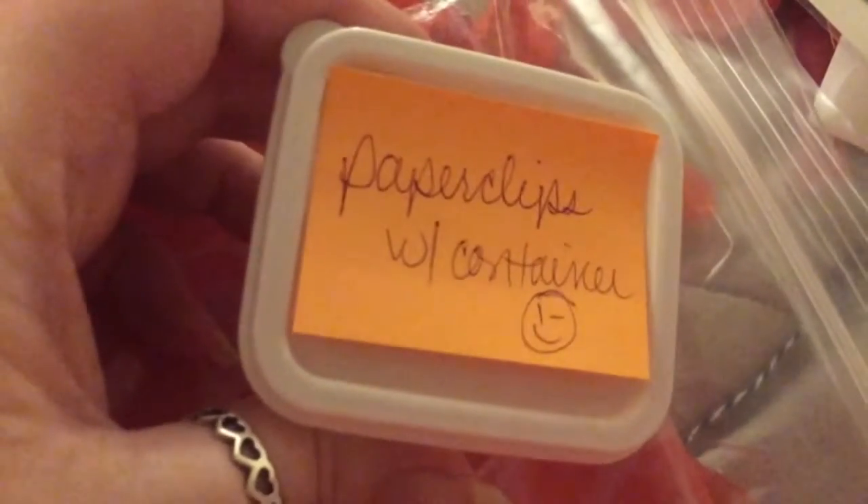And then a little container of paper clips with the container. I'll have to use that in my planner. Maybe I'll learn how to make some paper clips with those. There's some washi, and some pink polka dot. Love it. And there is a tape runner. Perfect.